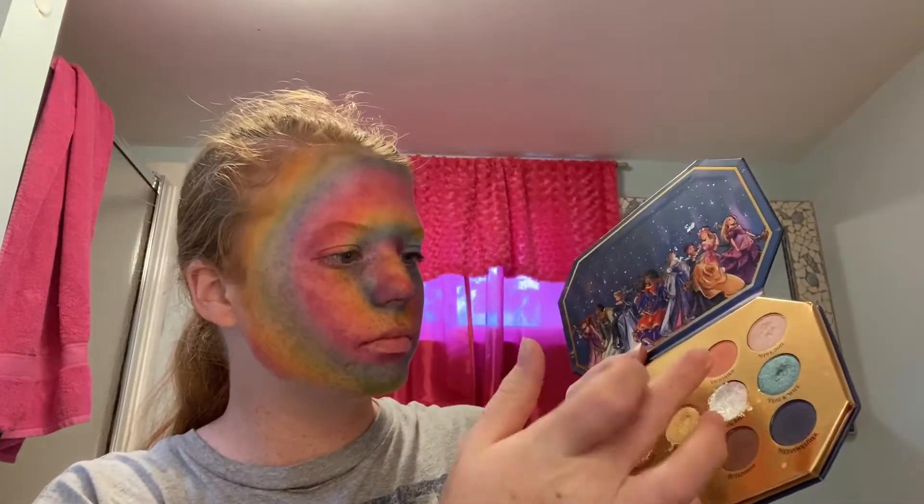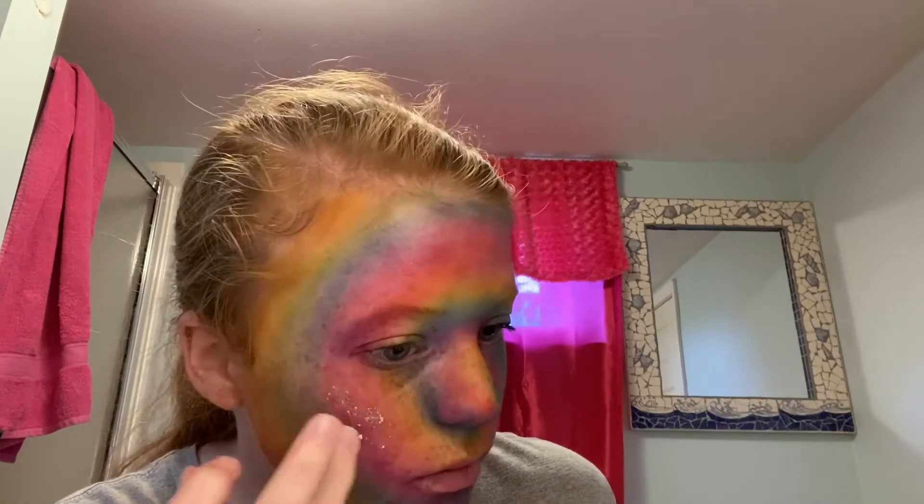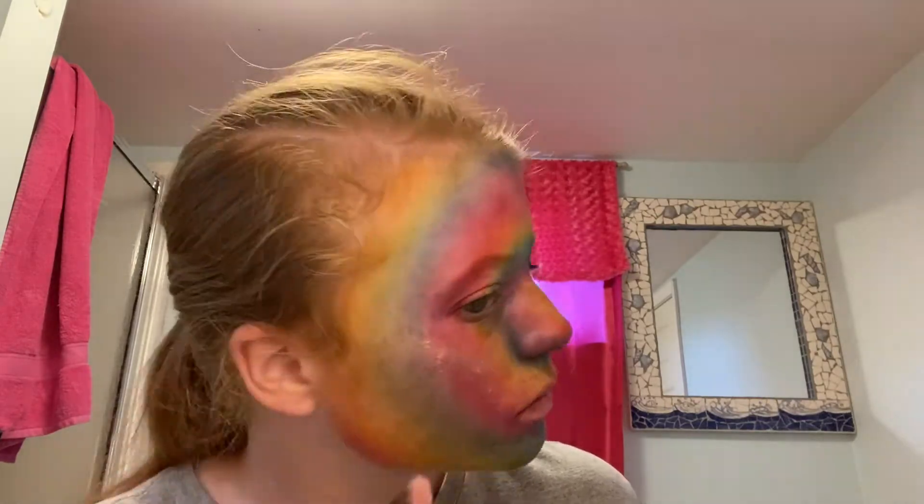Now I'm taking this white chunky glitter color from an eyeshadow palette and trying to apply that with my finger as highlight, but as you will see shortly, it doesn't work out and I resort to using a brush, which I liked the result of much better.